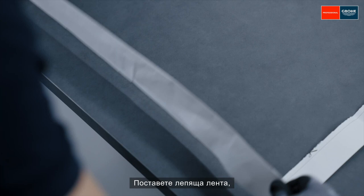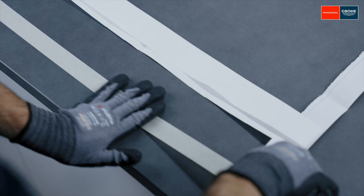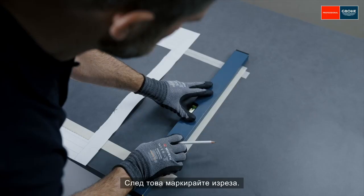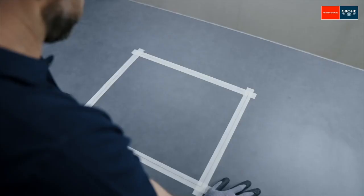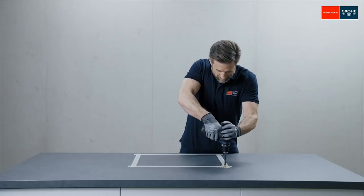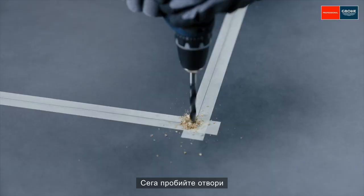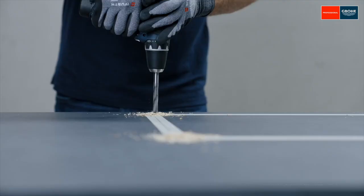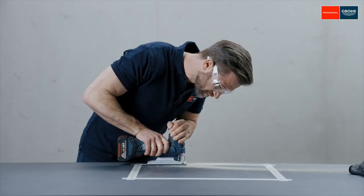Attach adhesive tape to the cut edge to ensure a clean cut. Then mark the cutout. Now drill the holes for the jigsaw and start cutting. Done!